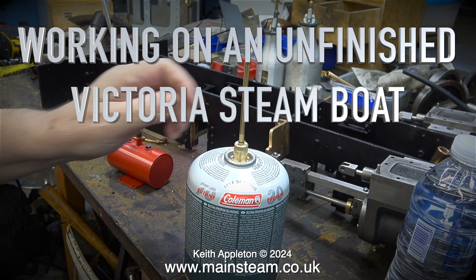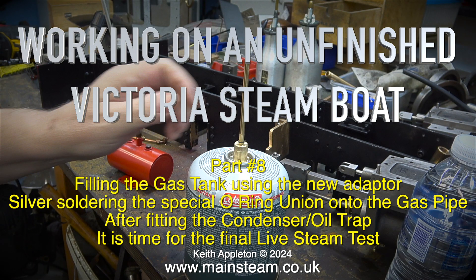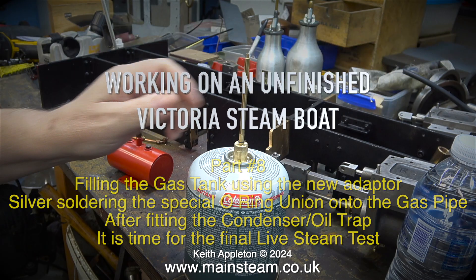Working on an unfinished Victoria Steamboat Part 8, filling the gas tank using the new adapter, silver soldering the special o-ring union onto the gas pipe, after fitting the condenser oil trap, it is time for the final live steam test.